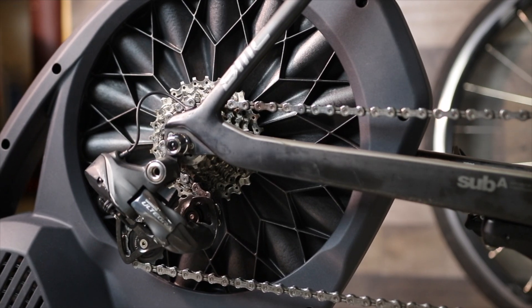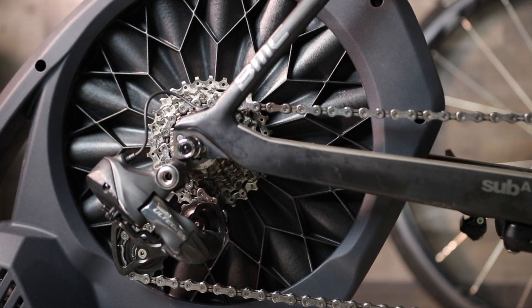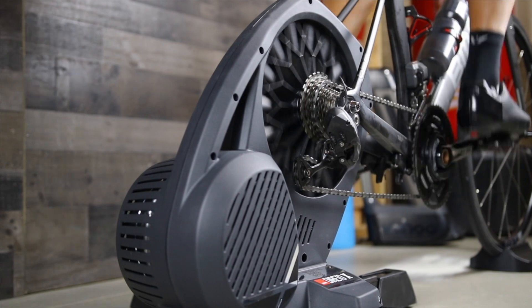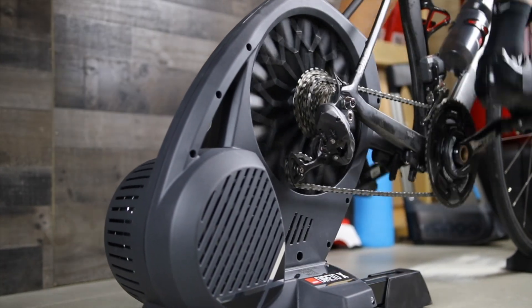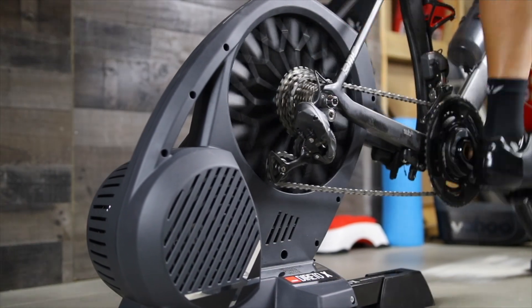As for accuracy, the Dorito is by far the best with its built-in optical power meter, accurate within 1.5%. The Core comes in next at 2%, and the Flux at 2.5%. The Dorito and Core are both very good at measuring power. All three trainers require calibration the first time you use them, then just calibrate once every couple of weeks. The Flux did not do well in erg mode — it was underreporting — but the Dorito and Kickr Core both performed very well in erg mode and responded accurately.